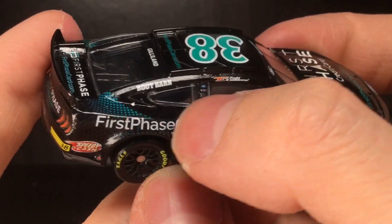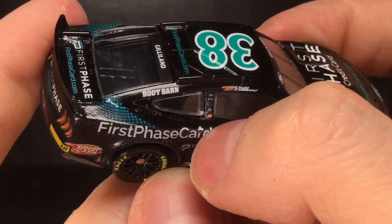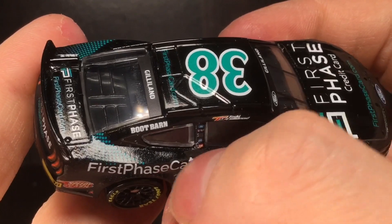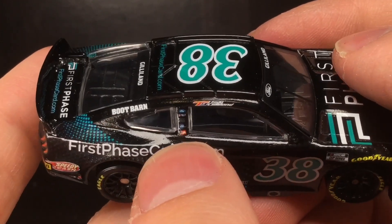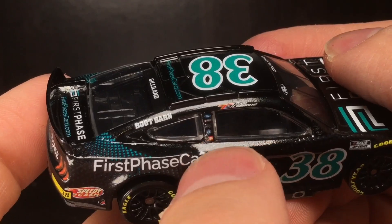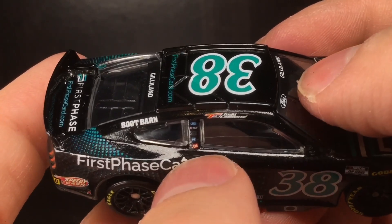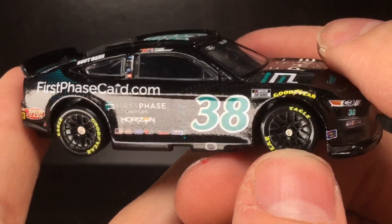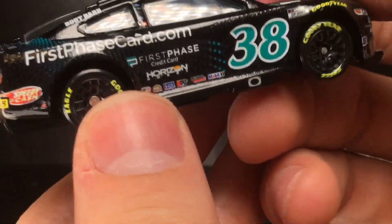Going to the right side of the diecast, on the B-post there's unfortunately a pretty bad chip. The car is painted black so that might actually come off — it might just be a decal piece laying over there. On the B-post you've got Ford, I can't read that one, I see Circle B and I think it says SEM. That's kind of unfortunate, but regardless, what a cool looking paint scheme.